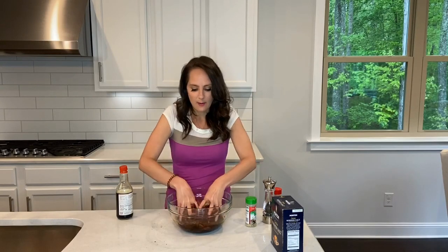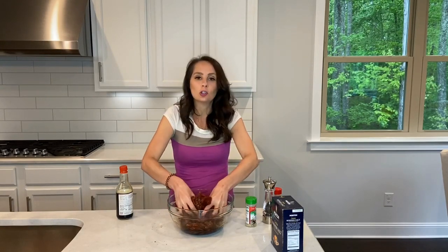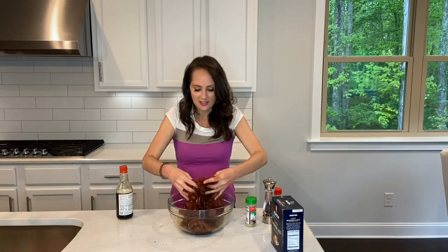Everything looks really good. I'm going to go ahead and stick my hand in there and mix it all up. It's cold, but it looks good.